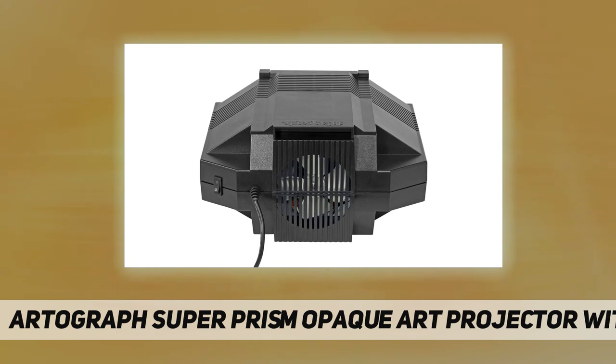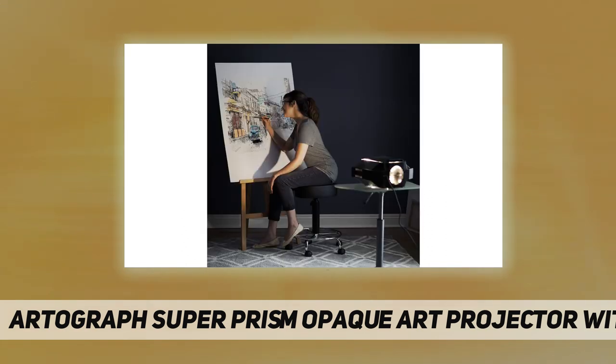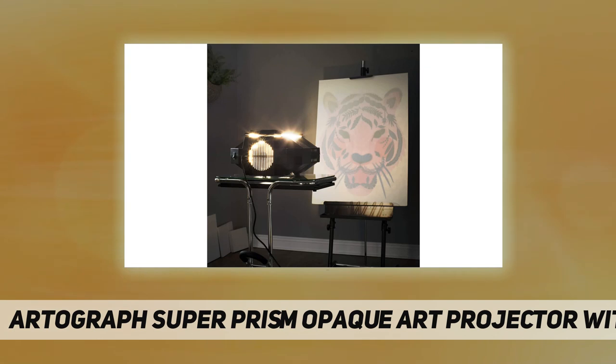For added magnification, the Super Prism projector includes the Super Prism bonus lens, which enlarges originals from 3 to 20 times. This lens also offers a three element color corrected feature for sharper images and increased brightness. A dark room is required for maximum visibility.